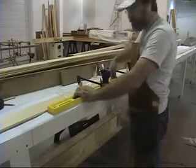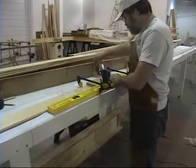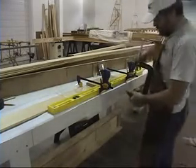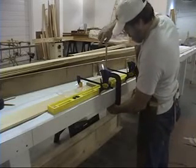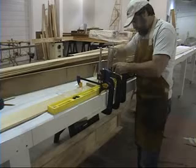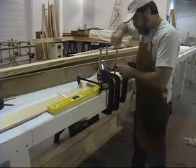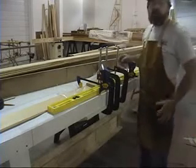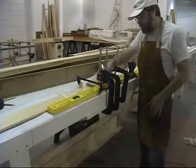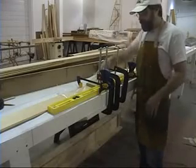Now we have a nice straight edge along the bottom of our scarf joint. We're going to take our pressure plate, which is going to actually apply the force while the glue dries. With your three clamps — or however many you choose — you've applied pressure using your pressure plate onto the scarf joint. You don't need to use a massive amount of pressure; you don't want to squeeze out all your glue. You just want enough pressure to hold the pieces together while the epoxy cures.